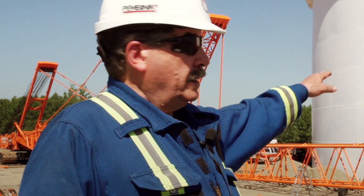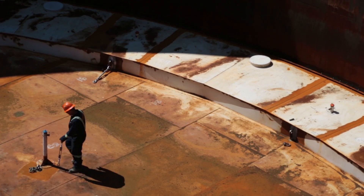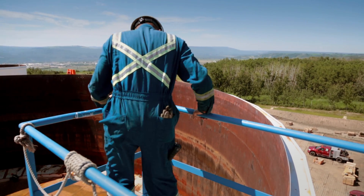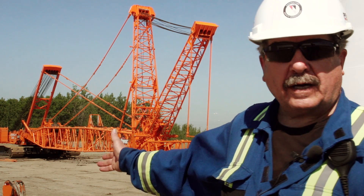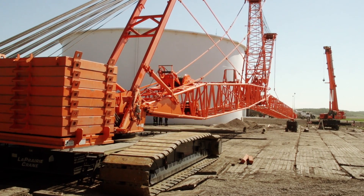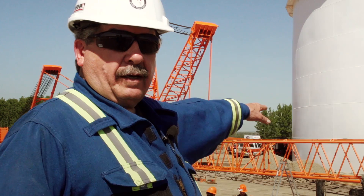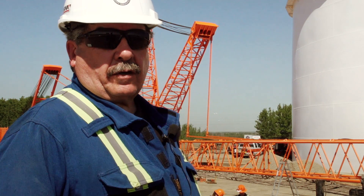We're attempting to take the floating roof out of the tank behind us here, Tank 804. It's a 110-foot diameter tank and it's got an internal floating roof which is in need of repair. That's the reason behind the 440-ton crane behind us here — to attempt to lift this thing out and set it on blocks. We'll have cribbing in behind us where the roof will be lifted out and set down on the cribbing.